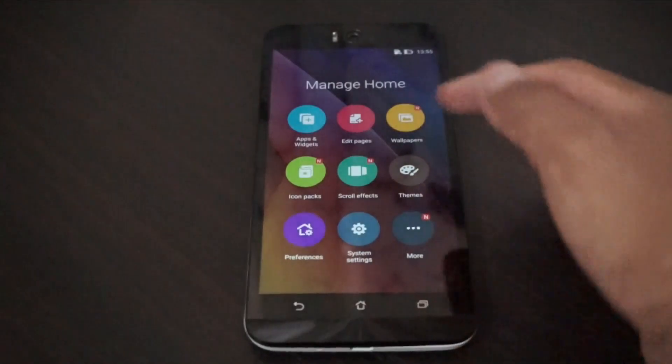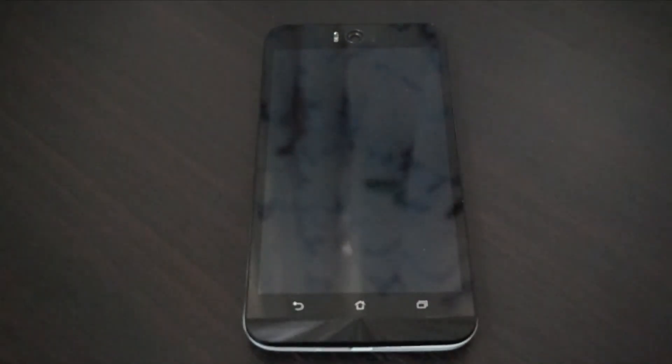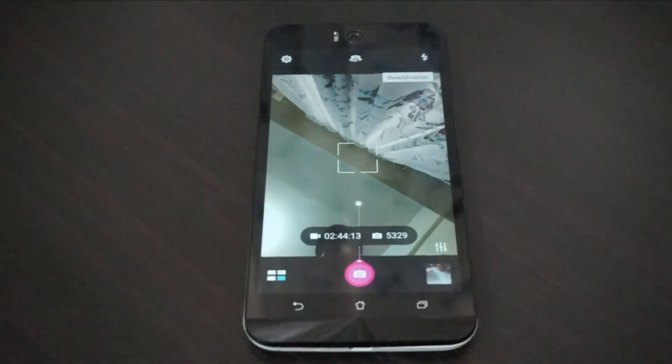As you can see, we've got scroll effects, icon packs, apps and widgets, edit pages, wallpapers — everything. Let's check out the camera because the main feature of this smartphone is the camera.